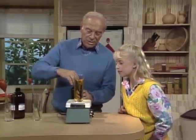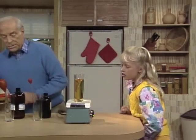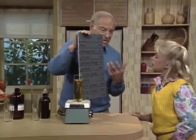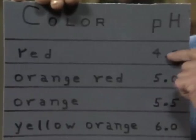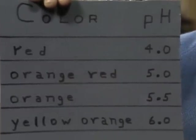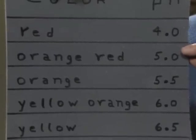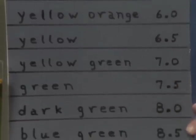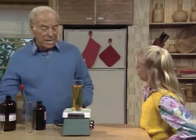Now, remember I told you that was a universal indicator. See the color? Oh, it's yellow. Here's a chart that I made up for you — see if you can understand. Scientists call the test for acidity or something that's basic: pH. The smallest numbers are the most acid. With our universal indicator, red is the most acid. As we get less acid and less acid, you see what happens to the color? Yeah, it goes all the way from red down to blue — orange, yellow, greenish, and blue. Down here we're quite basic. So we can tell by looking at the color whether we're counteracting the acid or not.